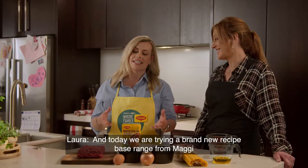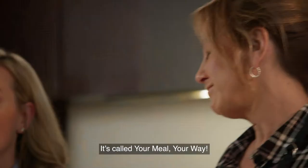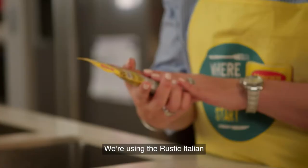Hi, I'm Laura McGoldrick and this is my gorgeous mum. Hi, I'm Leanne. And today we are trying a brand new recipe base range from Maggi. It's called Your Meal, Your Way.